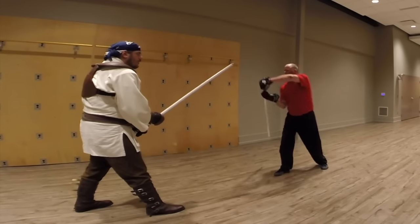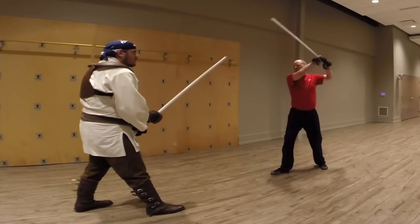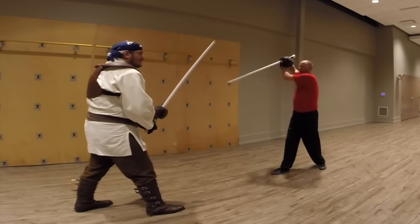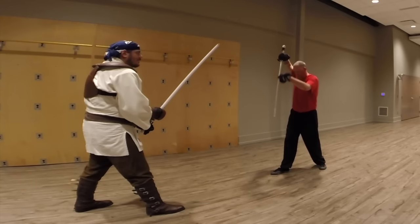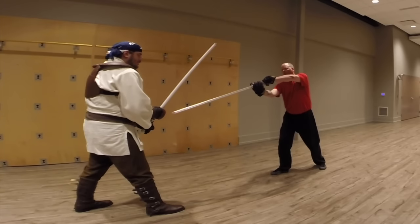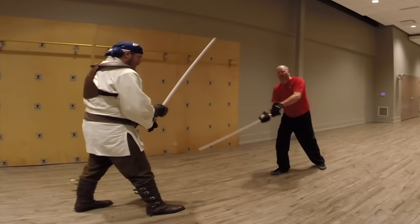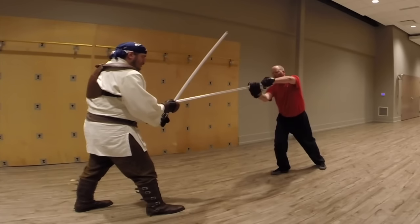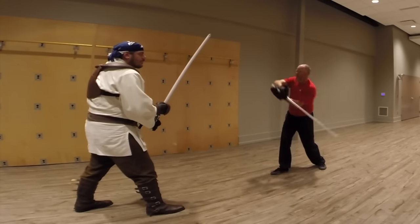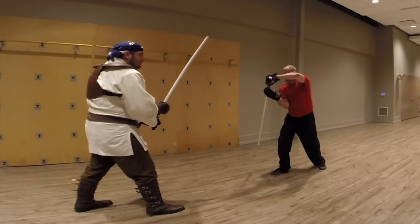The rising under-strike is the most common thing people do because it feels smooth and wonderful, but notice I'm not hitting him. When my blade is where it should be, it's pointing down. When I want to go up, I go like that - all I have to do to make contact is shift forward a little bit.